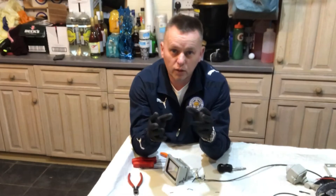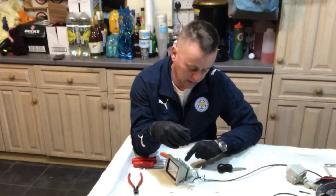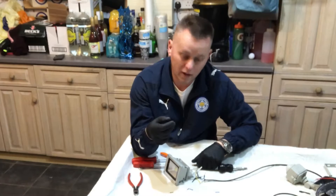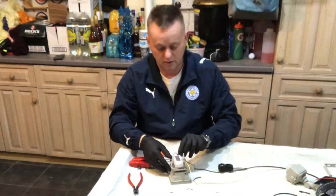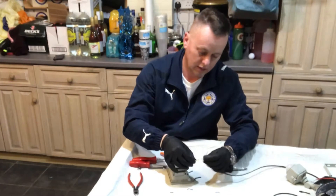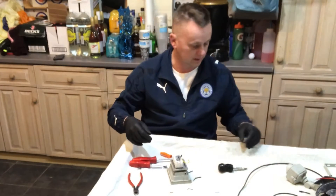I always wear my little rubber gloves on these - this driver could be holding a few volts in its capacitor inside there, and sometimes you do get a bit of a whack off anything like this. I always wear these, it just stops me getting a shock - I've learnt my lesson on that one. I'll touch those two together and if there's anything in there it's gone now.